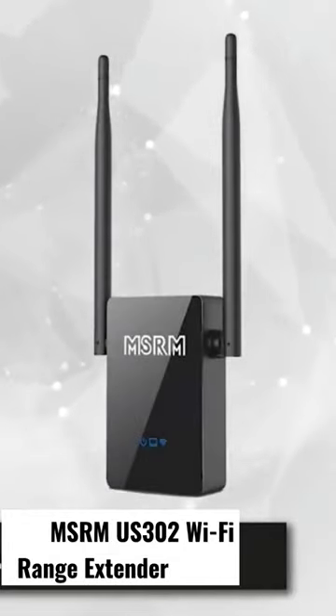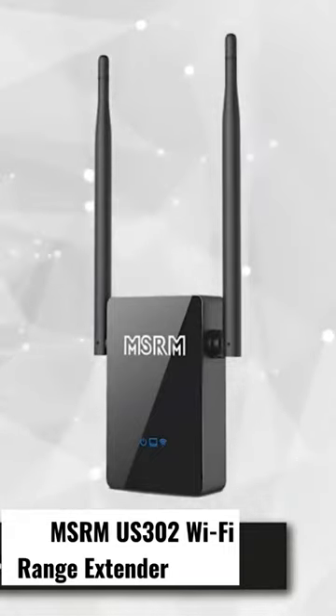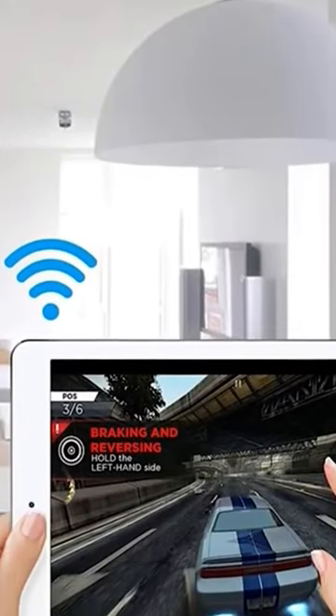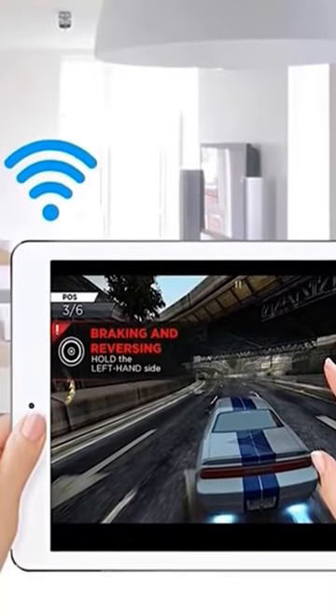It sells for less than $30 and is made with durable, high-tech materials. While performing at 300 megabits per second, it's sure to cast a wide net giving you all the connectivity you need. It also provides WPA2 WPA wireless encryption to make sure your connection is safe and secure.